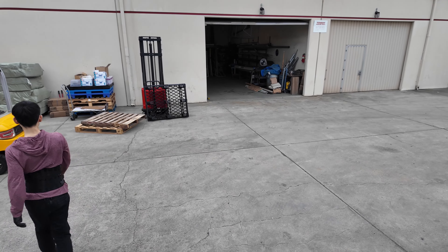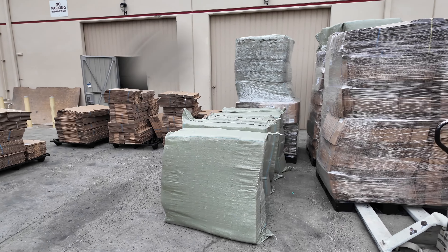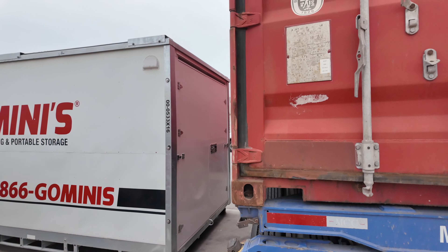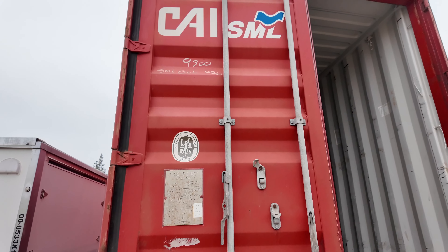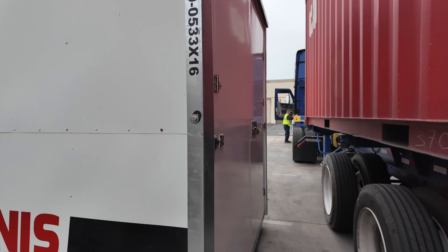Let's sign for the driver and call it a day. Now we have all this to organize — it'll probably take a few hours to do that before we can bring it in. Just wanted to show you guys what it's like to empty a 20-foot container. With the right tools, equipment, and experience, it's a breeze. Thanks for watching, guys — till next time.